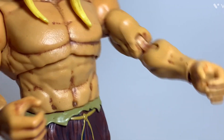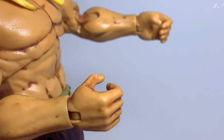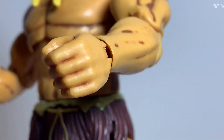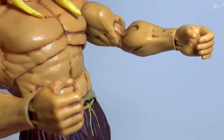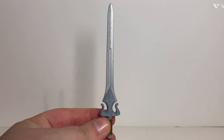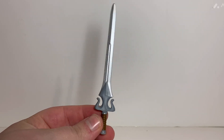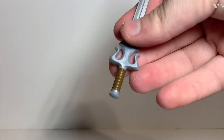The second set of hands already on the figure are these gripping hands, which are the same gripping hands that come with the standard He-Man, but painted a little differently — they're more dirty than the standard He-Man hands. These come in handy for the other accessories. His first weapon is the power sword. In the show, he never actually wielded this in his Savage form, so I'm not sure why they included it, but it's the same sword with the same pink color and everything.